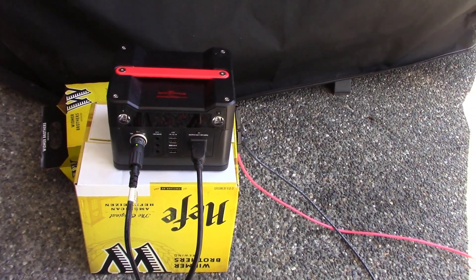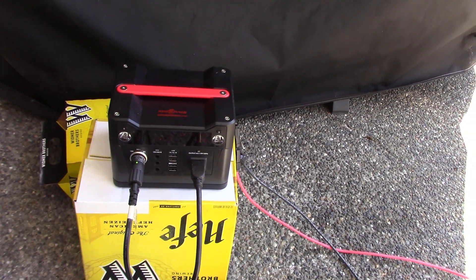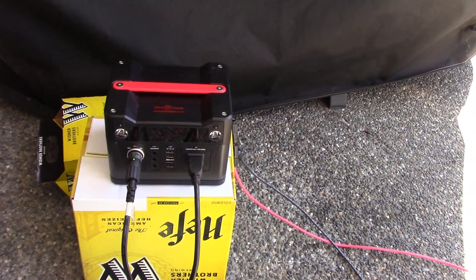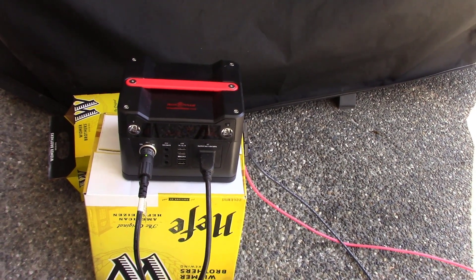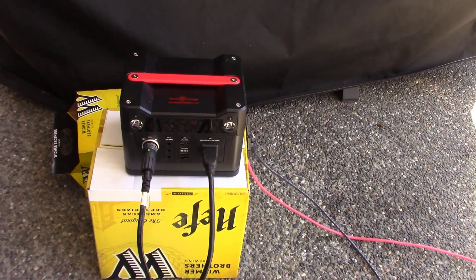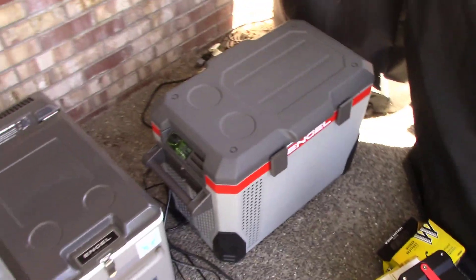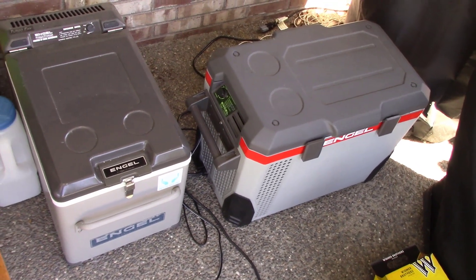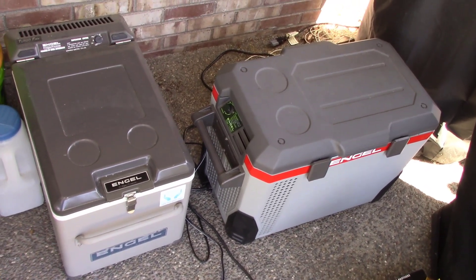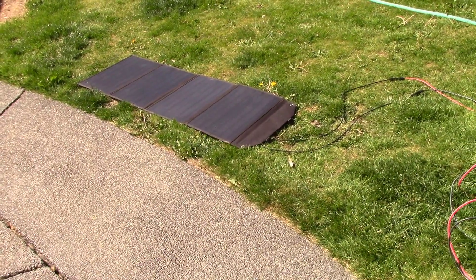I want to see whether the battery in the generator will keep the refrigerators running all night, leaving the panel out until the sun comes up tomorrow to see how much power is left in the solar generator. Those two refrigerators are set to number two, which is the fridge setting. There's the generator, there's the cords, and there's the 100-watt panel just laid flat on the grass.